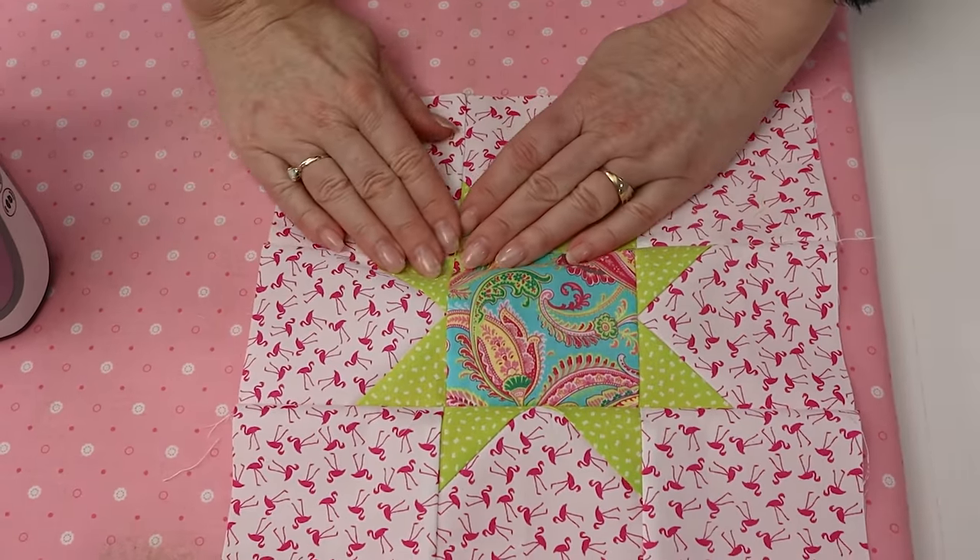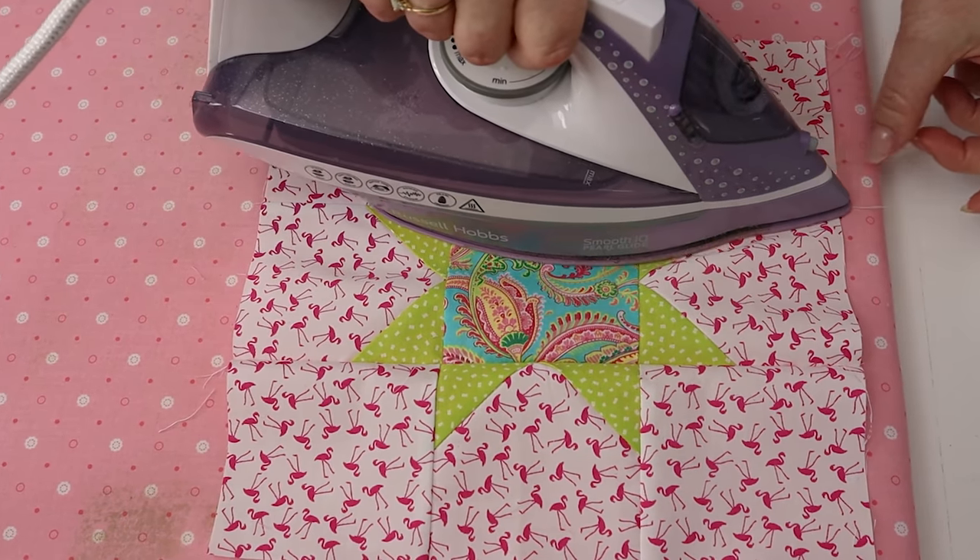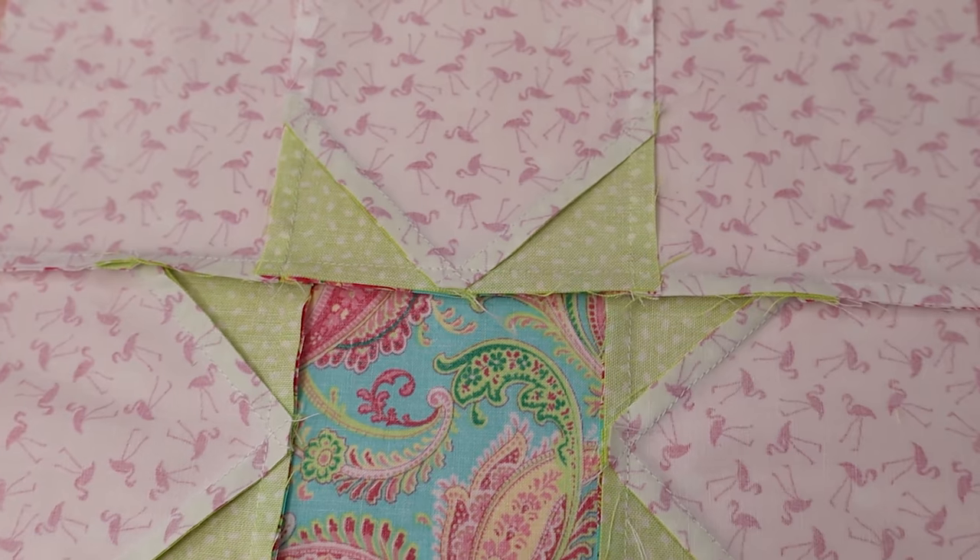Press the seams towards the center. And this is what it looks like on the back.